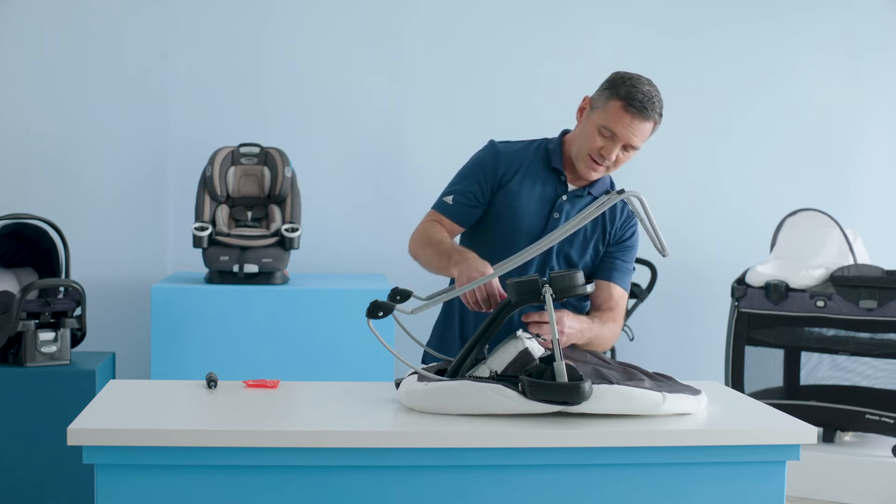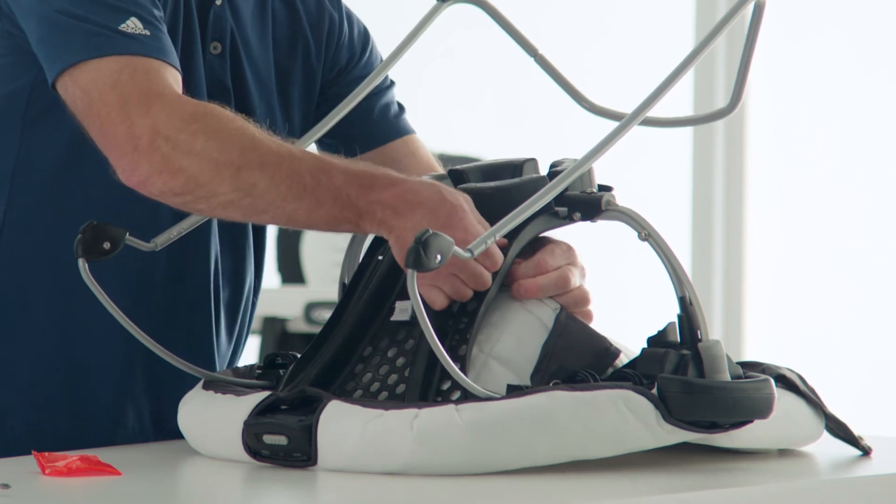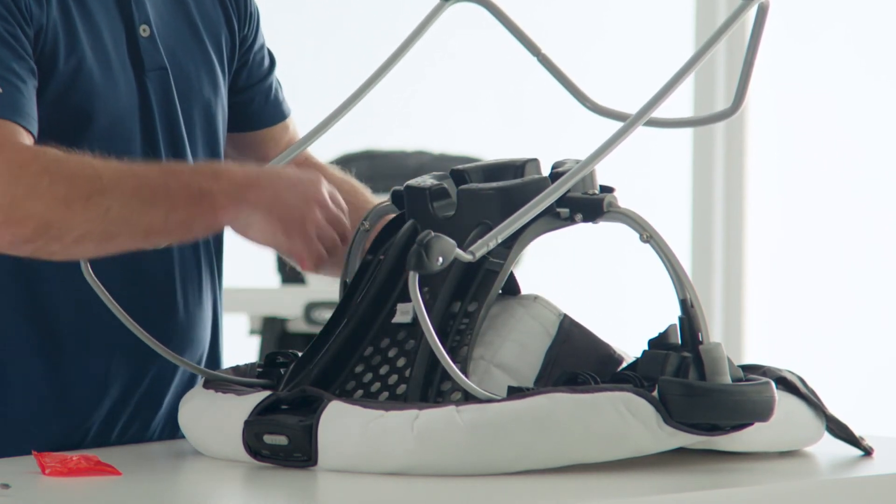Next, attach the webbing to the seat bottom through the two slots in the base. Repeat on the other side.